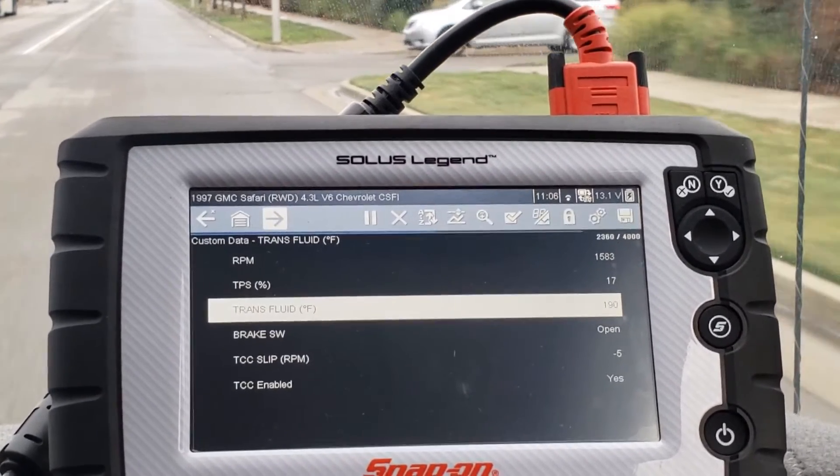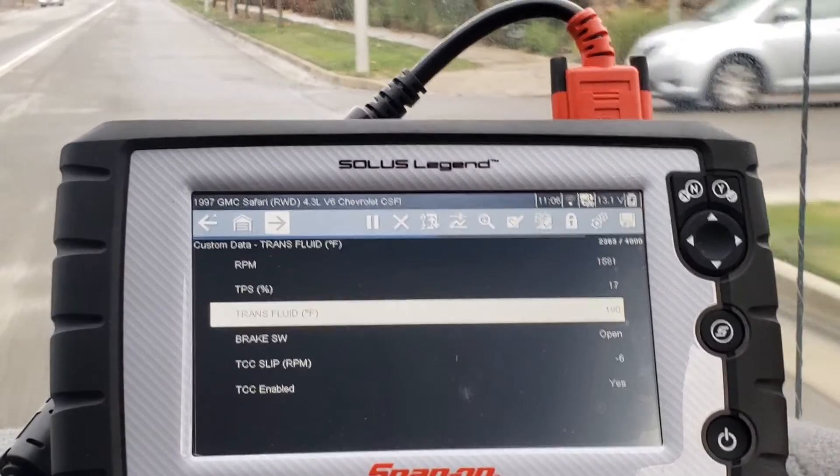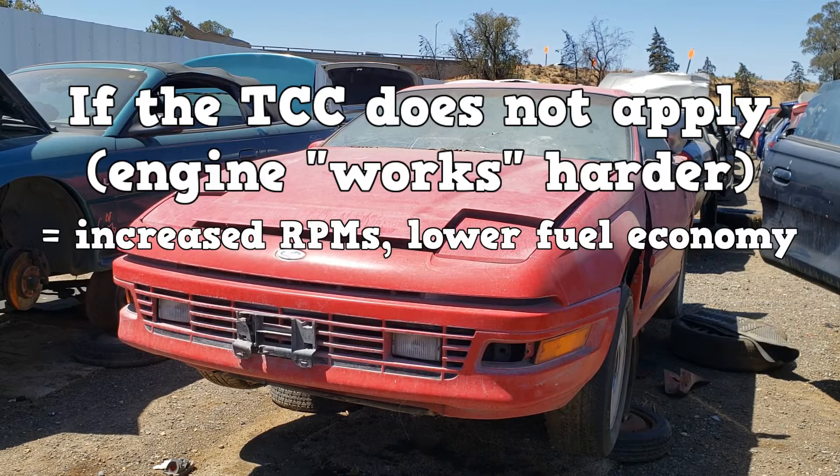You will then hit the brakes and the TCC should disengage, and RPMs should increase. If the TCC does not apply, a mechanical connection will not exist — only a fluid connection. The engine will have to work harder to create power to overcome the 10% power loss on a fluid connection, resulting in increased RPMs and a decrease in fuel economy.